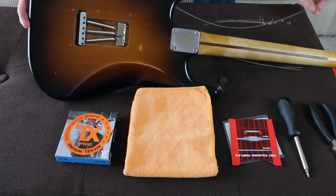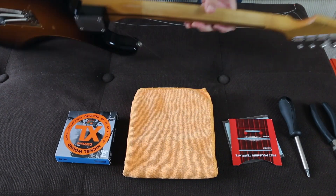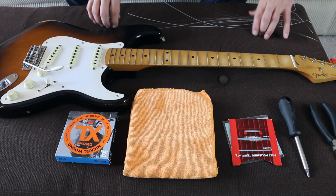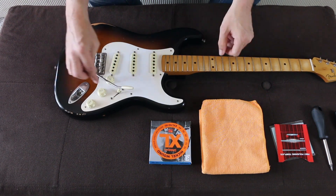This guitar has jumbo frets, so the action on the 12th fret was really high, and I was looking to reduce that action. The result I got was reducing it by a mil to about a mil and a half at the 12th fret. So it worked perfectly for me.